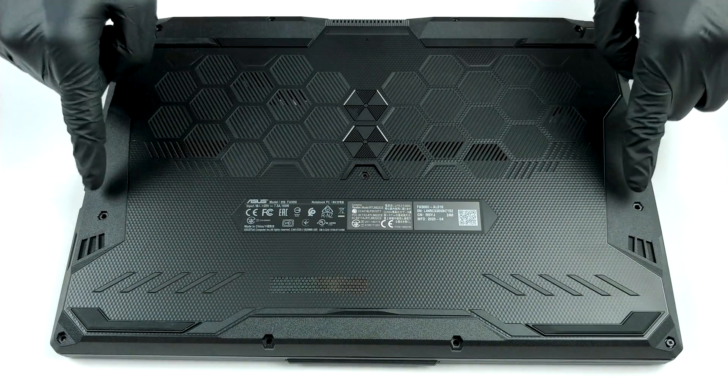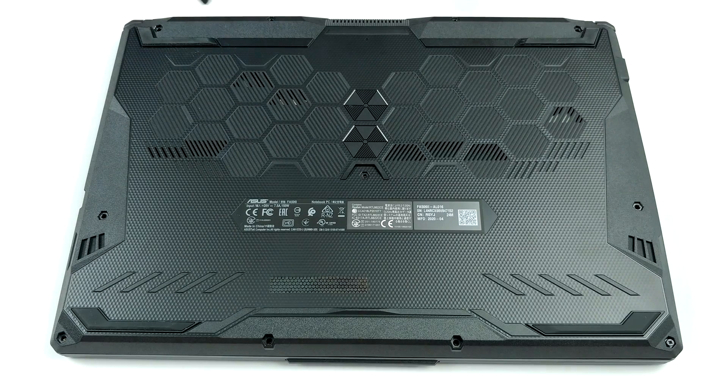Hello, this is Laptop Media, and today we will show you how to open the Asus TUF A15 FA506 and what's inside of it.